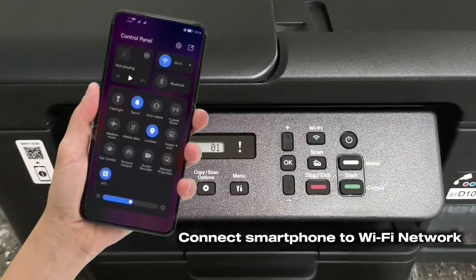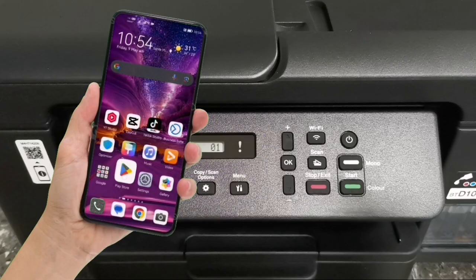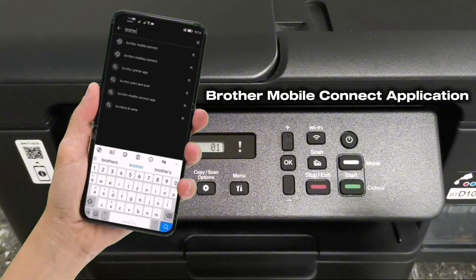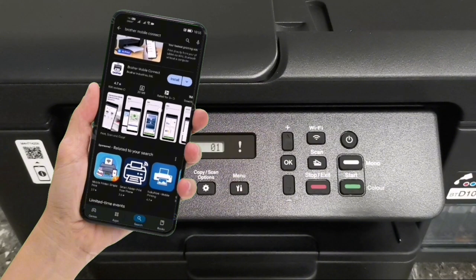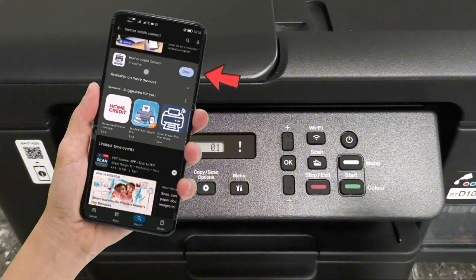Connect your smartphone to the same Wi-Fi network that your printer is connected to. After it's successfully connected, open the Play Store for Android or App Store for Apple, then search for the Brother Mobile Connect app. Tap install to install the application. After installation is completed, tap open to launch it.